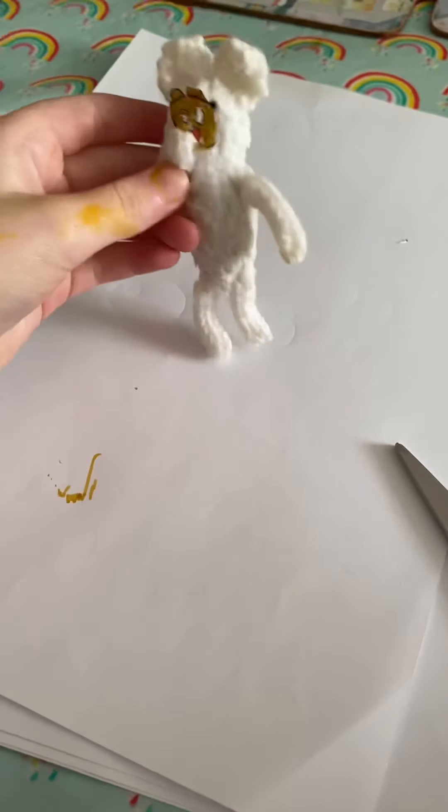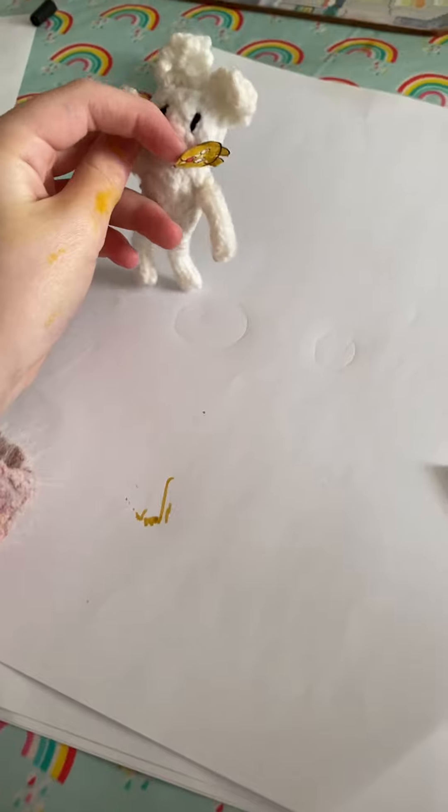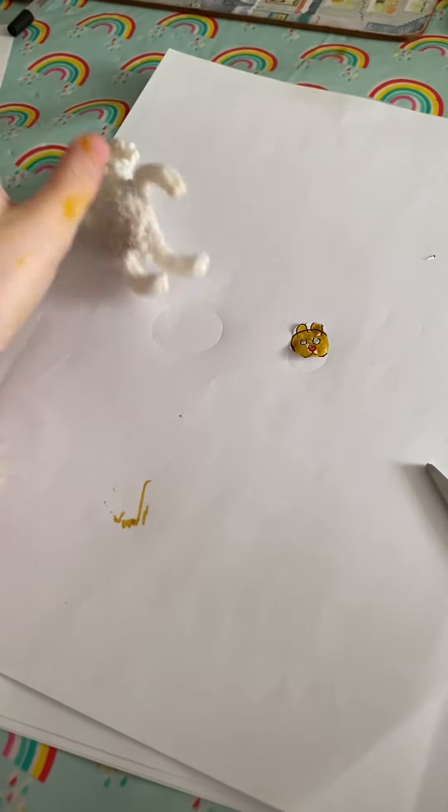And then you hold it to your face or to your toy's face. I'm a monkey! You're a bunny. A monkey! Bye guys.